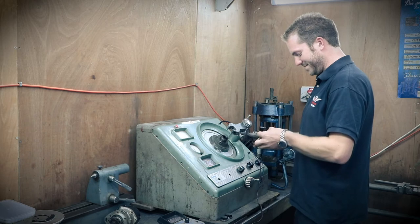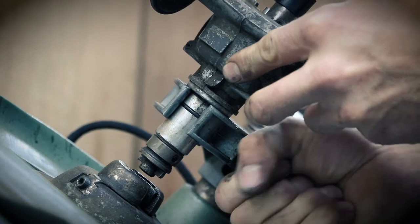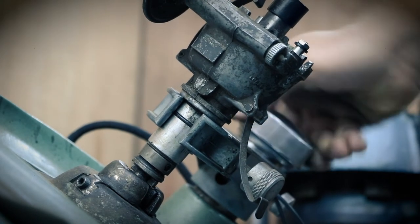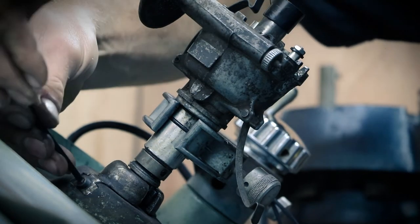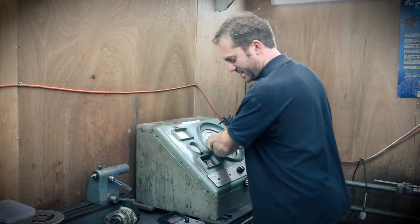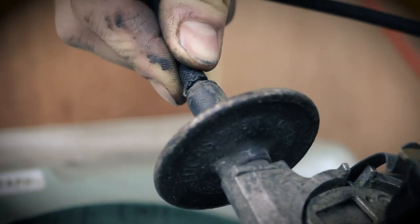Now I'm going to put this distributor in the distributor testing machine. This first clamp holds the main body and you adjust the height so the drive can engage with the drive on the machine. Lock that off — okay, that's connected now. Now we connect onto the points in the distributor and switch it on.